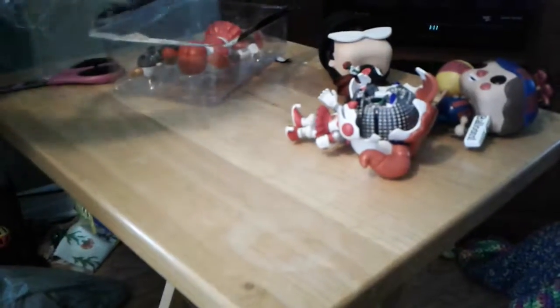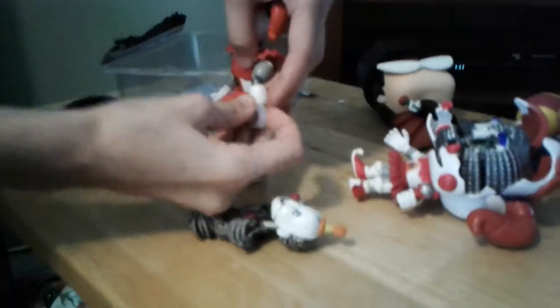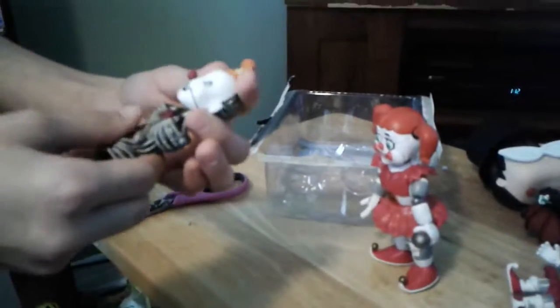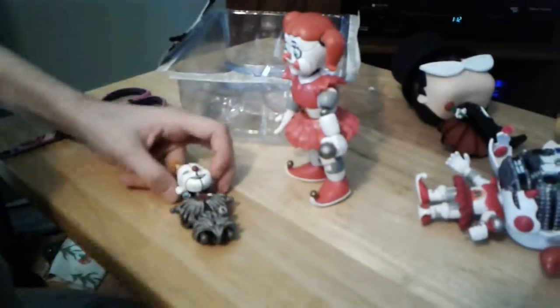Okay, I'm just gonna put it down and take the microphone out. And there you go! Yes, these are the Funko FNAF figures. It's kind of like — if you collect all of them, you can build your own, like it says on the back right here.